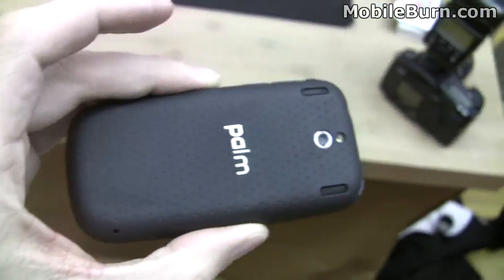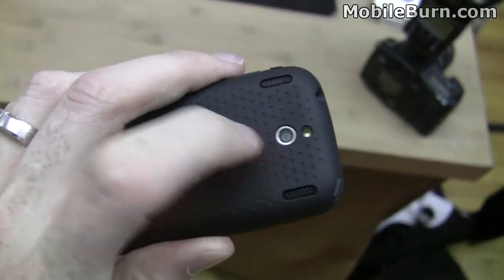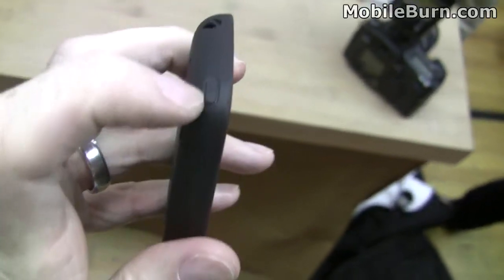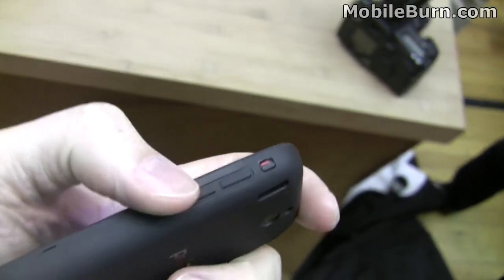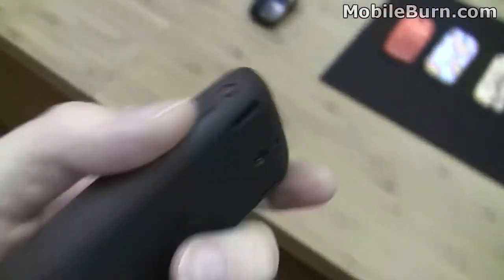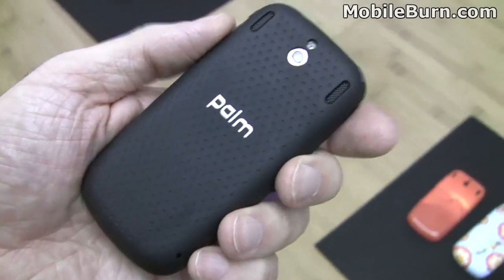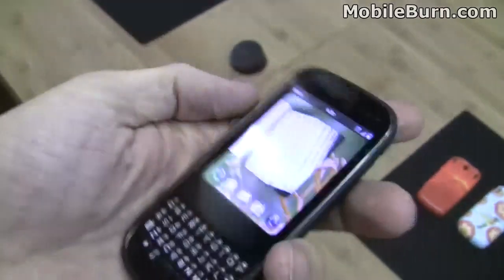Take a look at the external aspects of it. Rear cover, dual speakers, LED flash with the camera. 3.5mm headphone jack up top. Power button right here. On the right-hand edge we have the lock button and volume controls. Power connector down here. And you can see that we also have touchstone support. This is the touchstone back that we have on the device right now. You can see it mounts magnetically, just like the Pre does. Conductive charging.